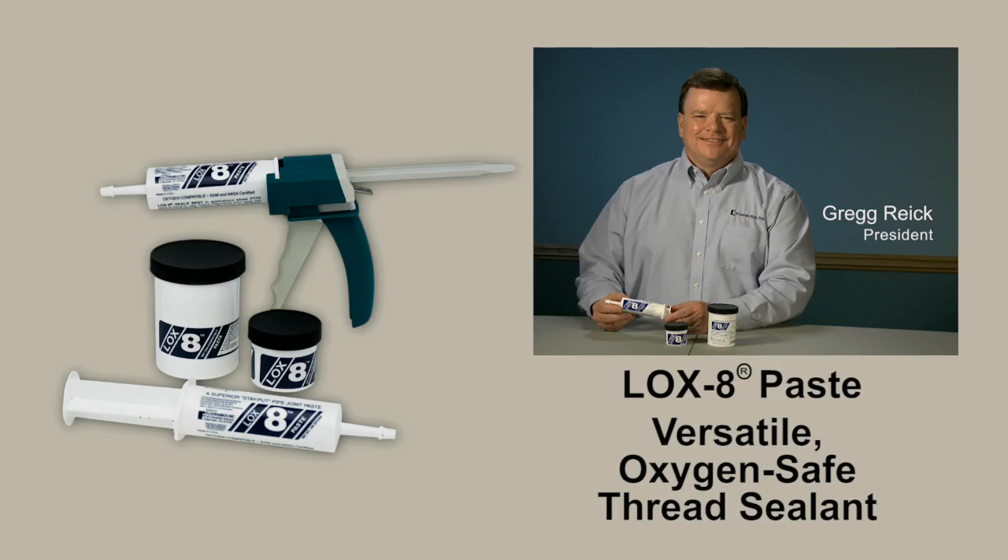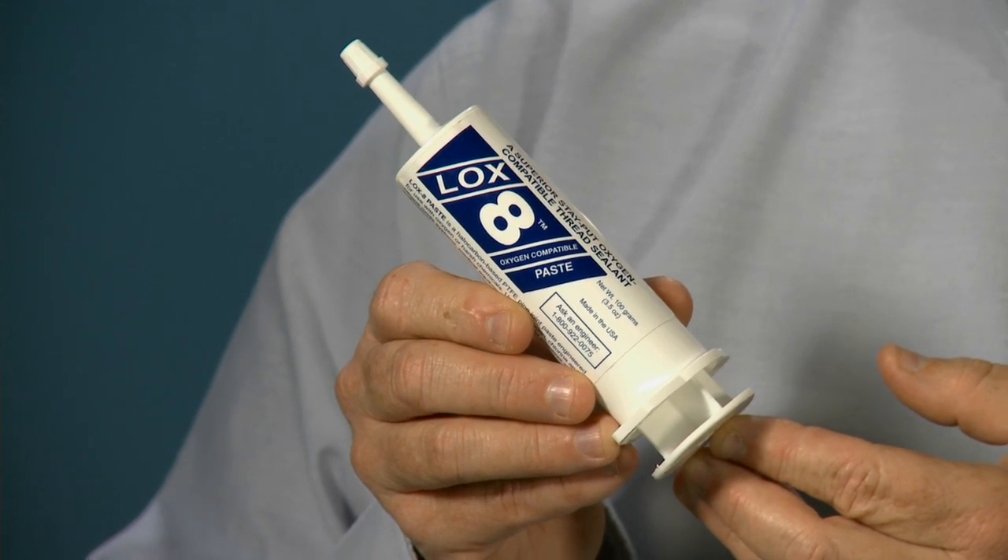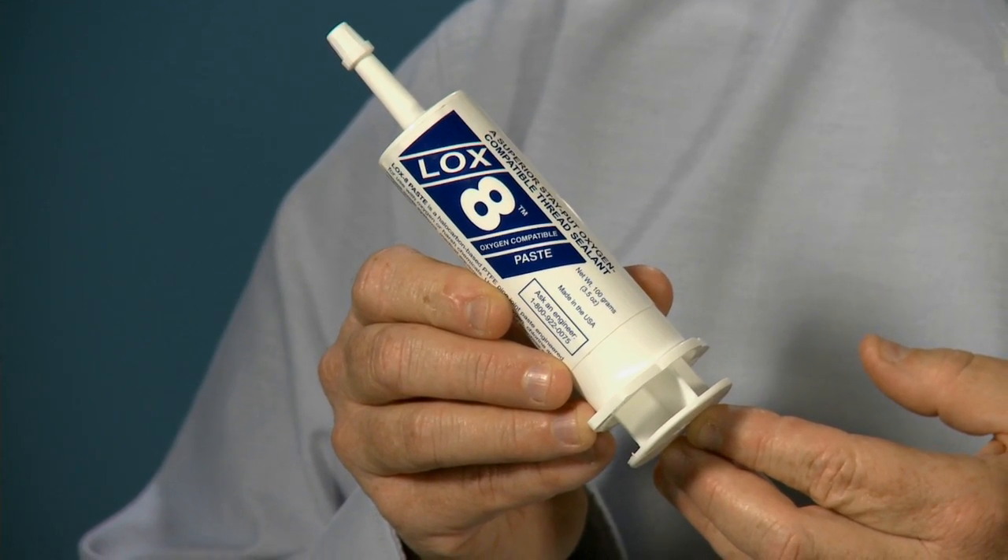Today, our president, Greg Reich, will introduce you to Loxate Paste, the world's most versatile, oxygen safe thread sealant. In the 1970s we created Loxate Paste, engineered to withstand the harshest chemicals and environments. It's a one thread sealant for all your toughest challenges.